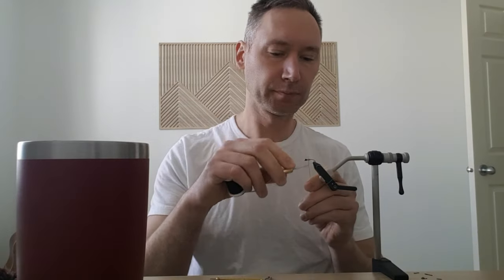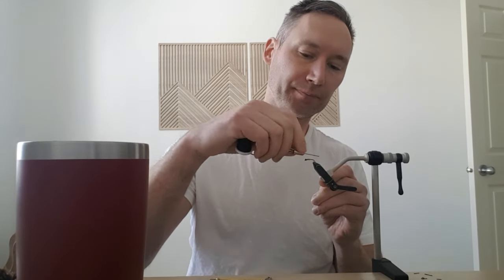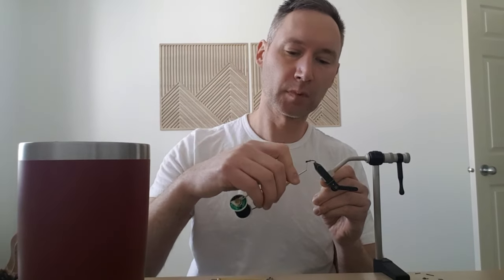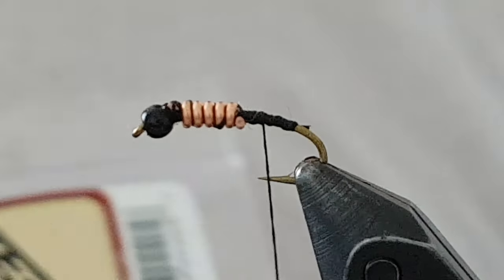Tying some stoneflies today. Let's do some tying here. Hook-wise, I think I actually went a little smaller than I should have maybe. So this is size 12. I'm going to use some of these.